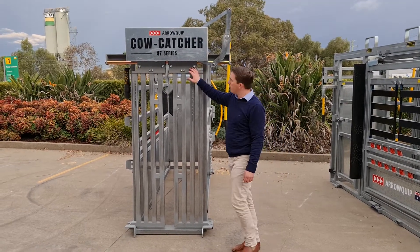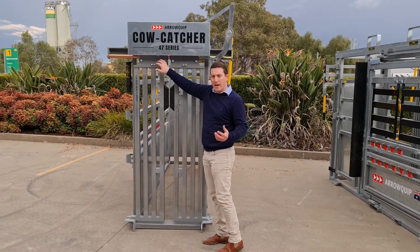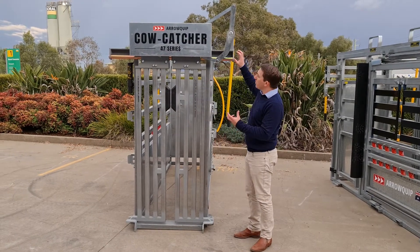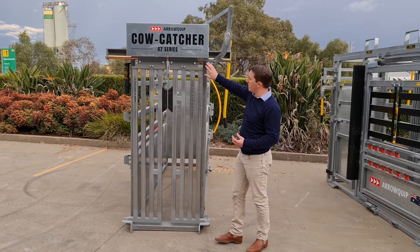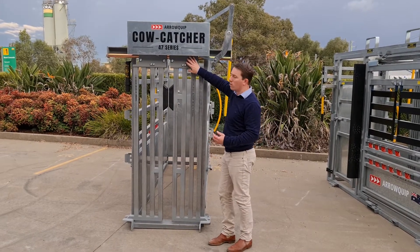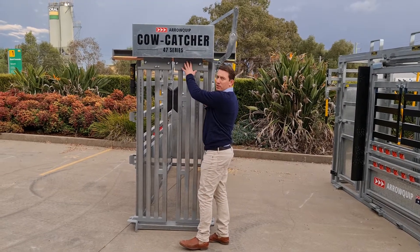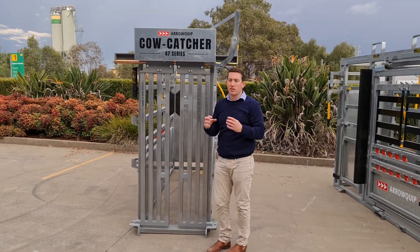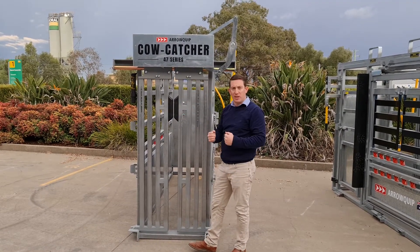I'll start with the headbale. The first thing about the headbale is we've got a lock at the top of each door. Most traditional crushes have some sort of locking mechanism around here and it's transferred through linkage arms to the door to lock. With this system, the lock is actually part of the door so there's no transfer loss. And you've got two, not one, so it makes it twice as strong.